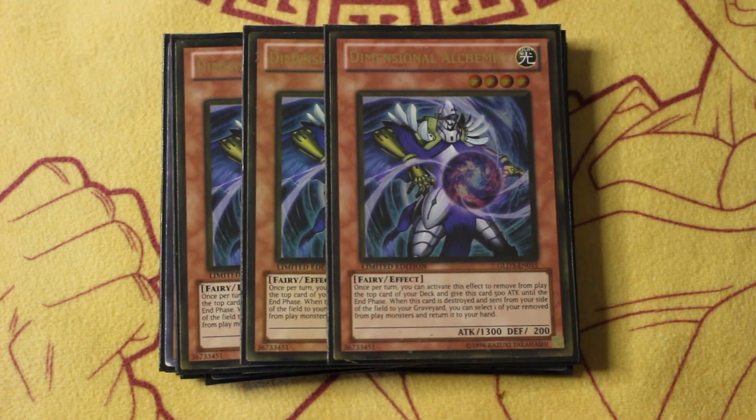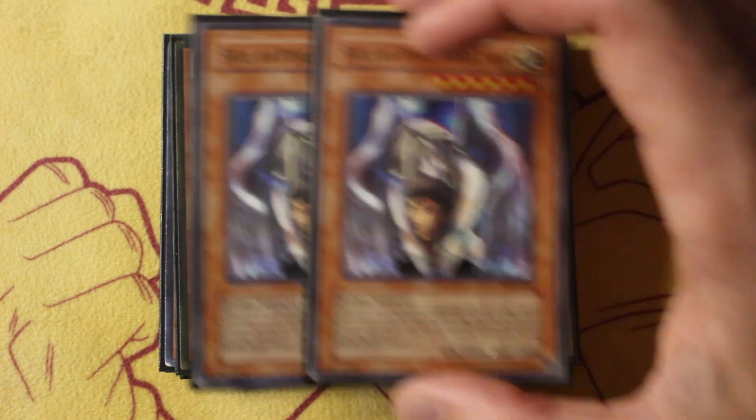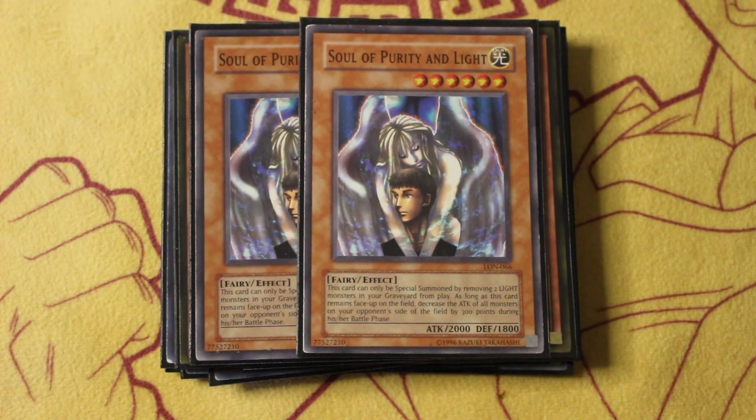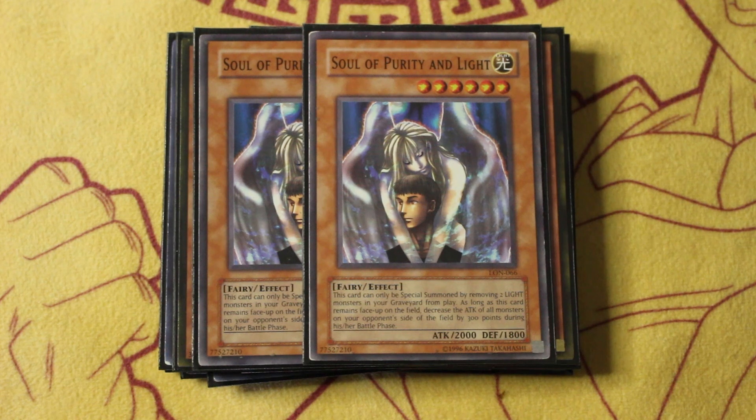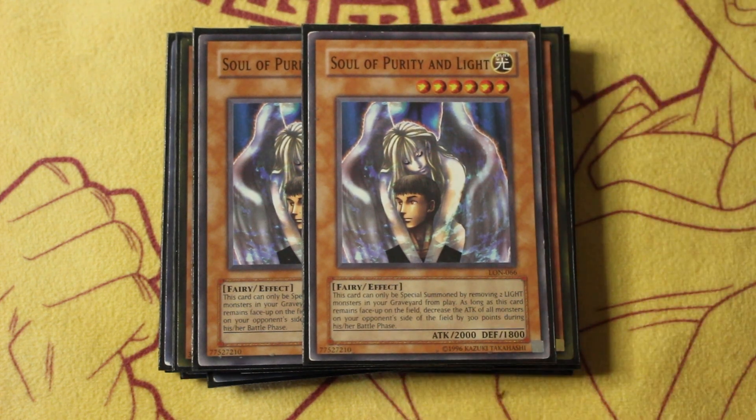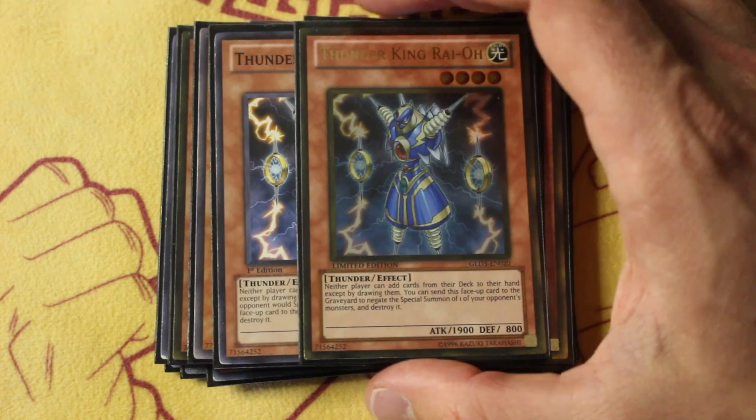Moving on from there, triple copies of D.A.D. — another light fairy who generates advantage by banishing cards from the top of your deck, and then when he gets destroyed or sent from field to grave, you get to add something back from your banished monsters. He boosts himself up, he's pretty good for tempo, and again being a light fairy. We got two more of those in the form of Soul of Purity and Light. This is important for graveyard modulation in case you accidentally dump too many fairies into the grave — you can clear some of those out to make room to slap down your Christia. It banishes two to summon any two lights out of the graveyard, it's a 2k attack beater, kind of like a pseudo-chaos monster. I wouldn't play three because then you're asking to brick since it needs the graveyard set up.